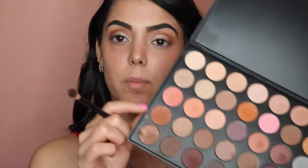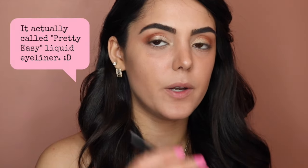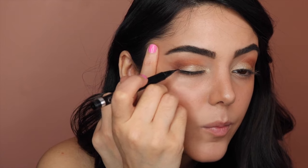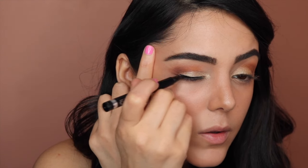Now with that blending brush we used, I'm going to dip it into the brown color again. I'm going to blend it like that — same thing on this eye — because I want the shadows to be noticeable.